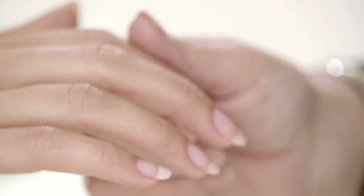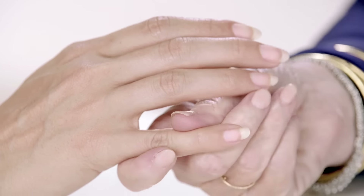You press it on the nail, count to five, pull it forward. You will find nine times out of ten, all of the polish is gone.